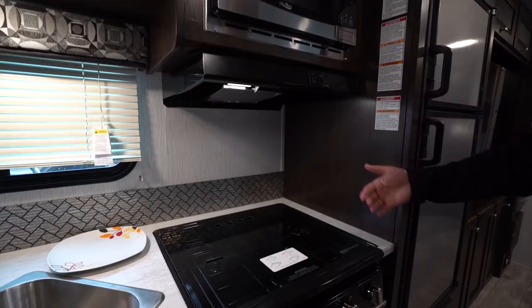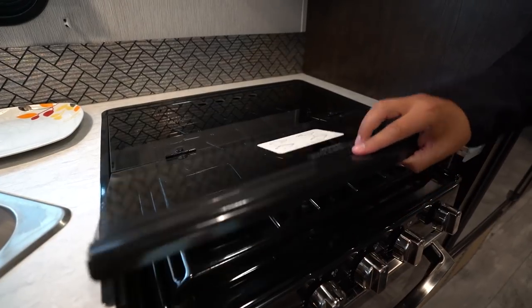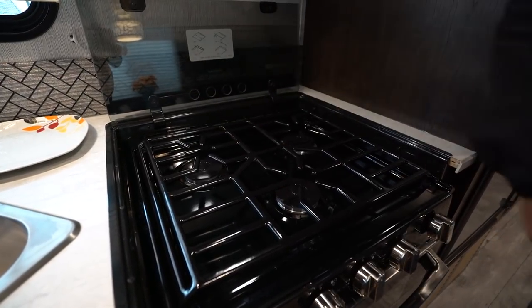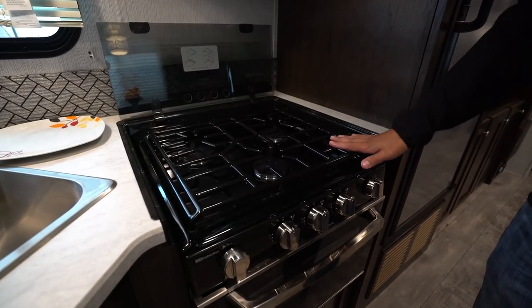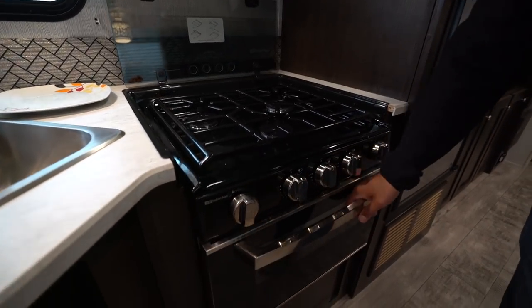Underneath the hood is your cooktop — you get the three burner cooktop, recessed with a glass cover so you can use this as prep space, which is great. You can fold it back once for the front burner or fold it back a second time for the two rear ones. This also kind of doubles as a backsplash. This is the upgraded cooktop — a lot of them have been upgraded this year. You can see it's a little more rugged looking than in years past, with a visual upgrade on the knobs as well as the handles.